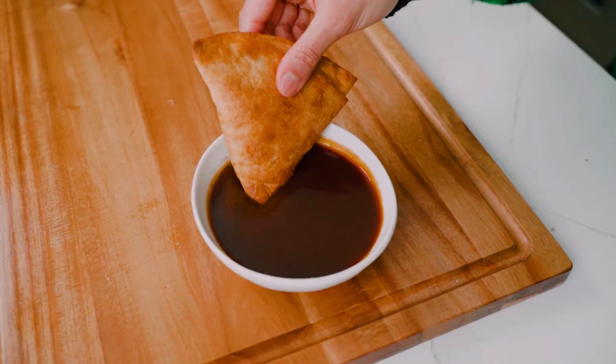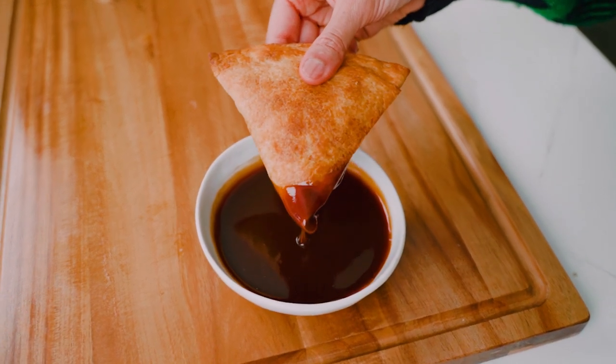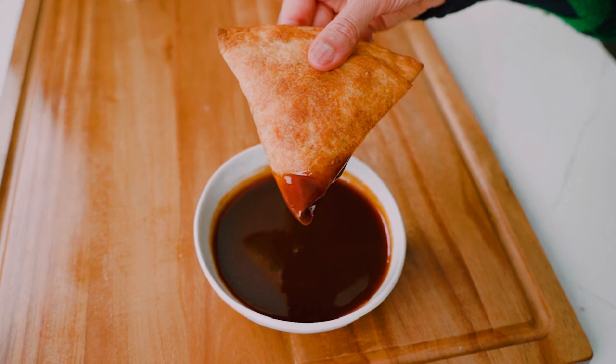Our tamarind chutney is ready, and there's no other way I could imagine eating it than with a hot samosa. I have one in front of me — let's go in for the dunk and look at how thick and luscious the chutney is. Let's give it a taste.